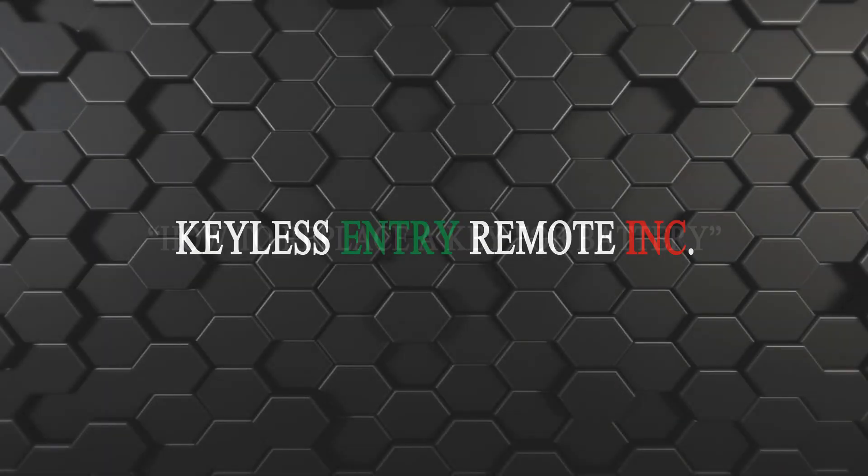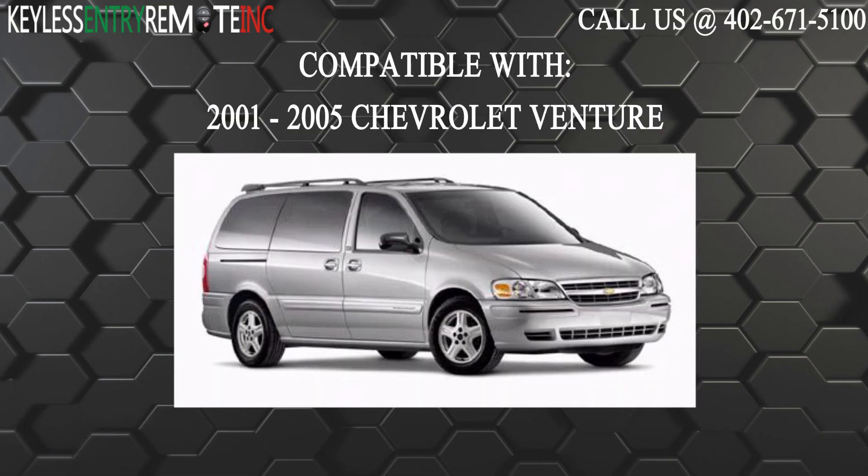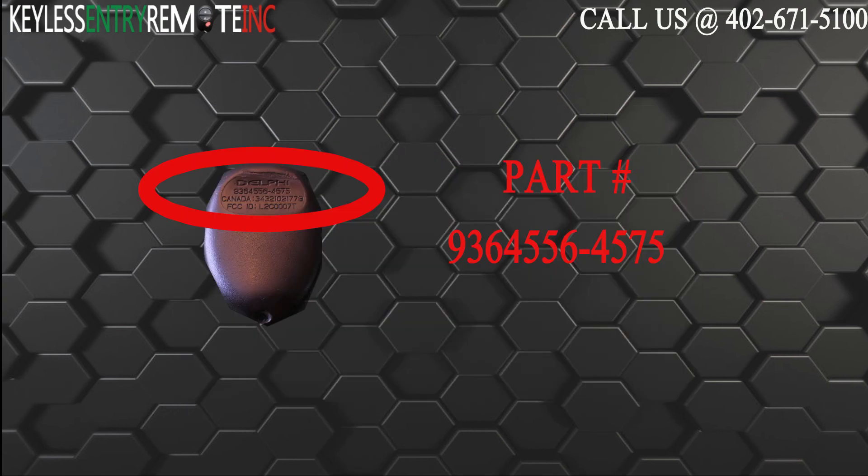Hi, today from Keyless Entry Remote I'm going to show you how to replace a key fob battery. The key fob I'm showing you today is compatible with the 2001 through 2005 Chevrolet Venture. The part number on the back of this three button key fob is 9364556-4575.